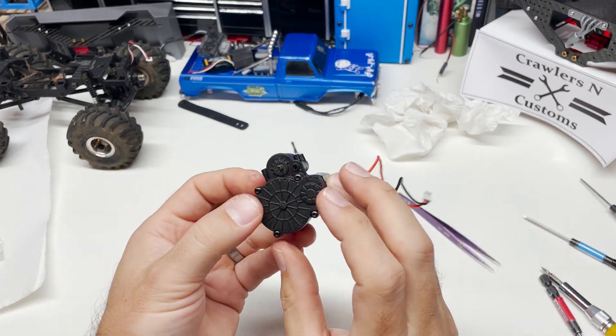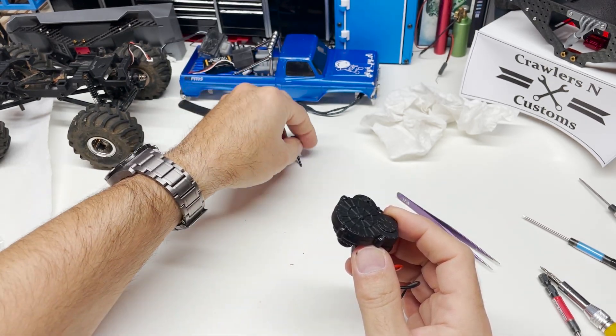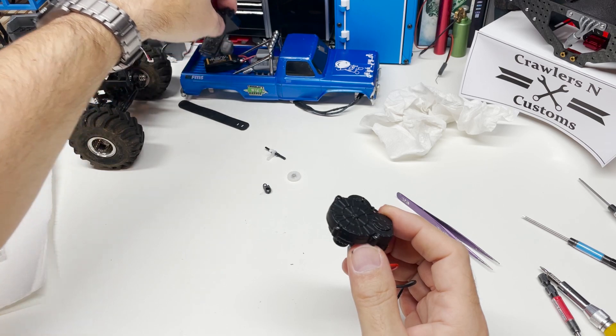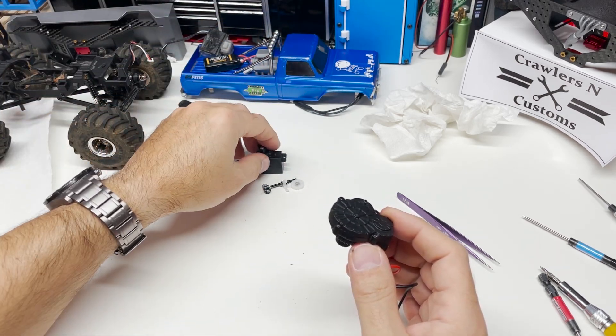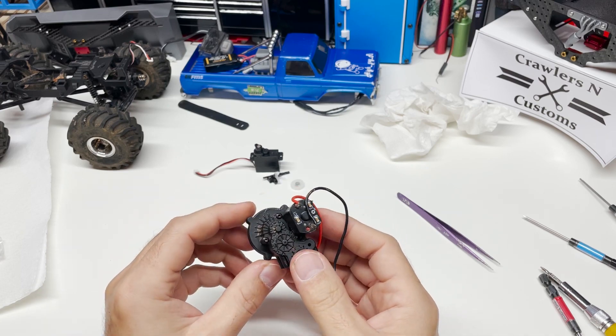We've got our transmission locked into high speed. We've pulled a little bit of weight out of the truck by deleting the servo, the shift shaft, the fork, and the low-speed gear along with that little bracket, and we're ready to reinstall this.